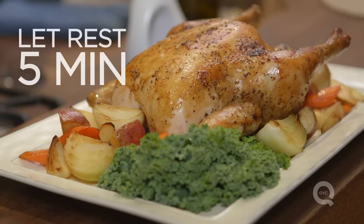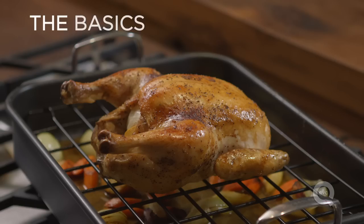The chicken needs to rest for about 5 minutes — that's all. It's too hot to eat right now anyway, and by letting it rest you're going to have a juicier, more moist chicken.